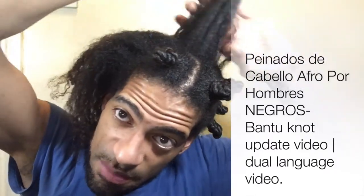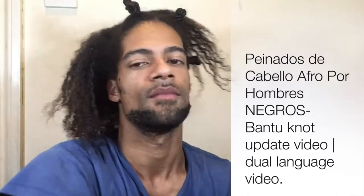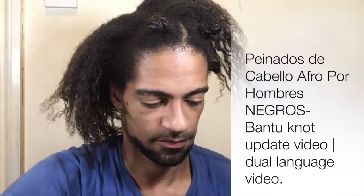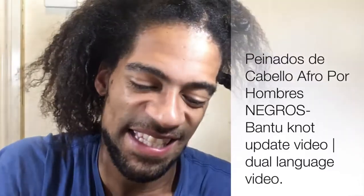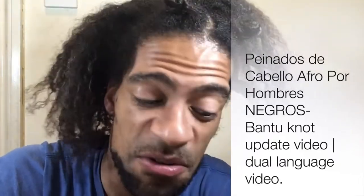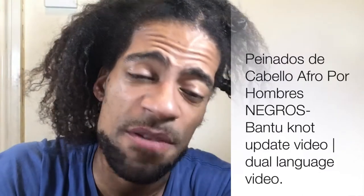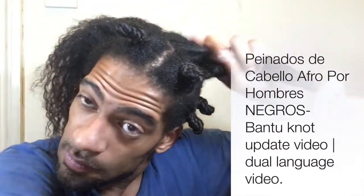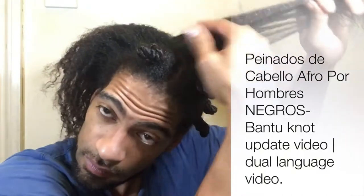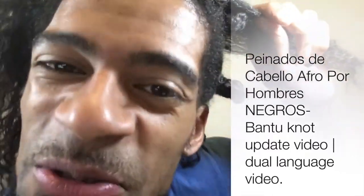En este momento me voy a poner aceite de coco para sellar la humedad. Puede ser generoso con tu aceite de coco, pero si estás en los tiempos de invierno no es recomendado utilizarlo porque el frío lo hace duro. Es mejor para usarlo en los veranos. Ya pueden ver el brillo y la salud de tu cabello.